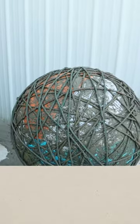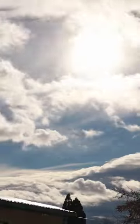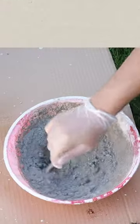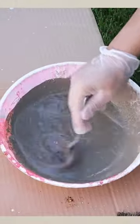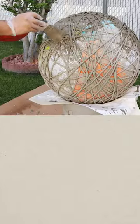It actually took a little bit longer than expected, but I allowed that to sit overnight and cure. For extra strength the next day I went in with another layer of cement and water, then taking my brush and just literally covering the entire ball, trying to get into the grooves.